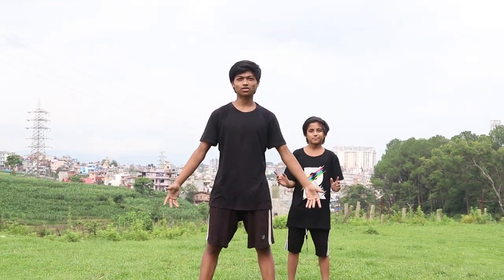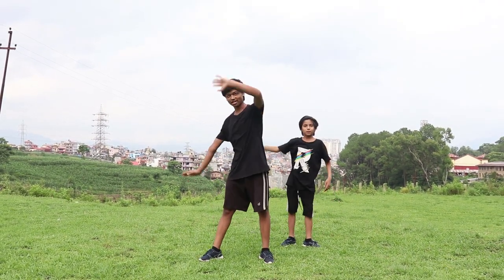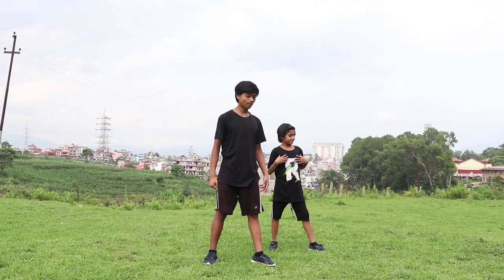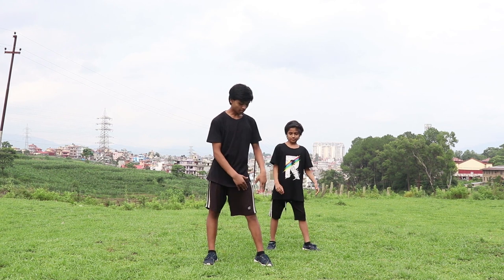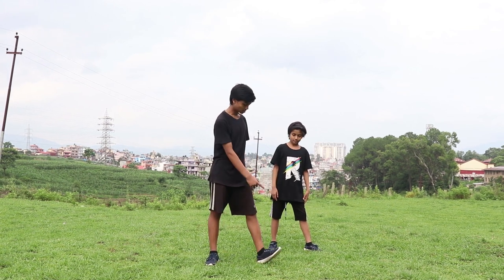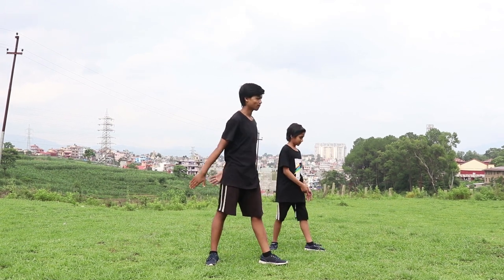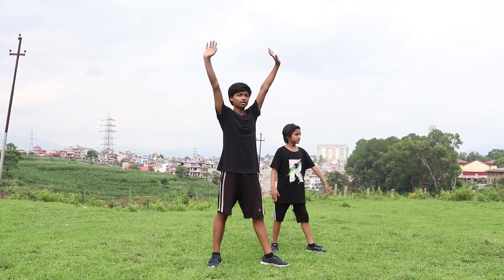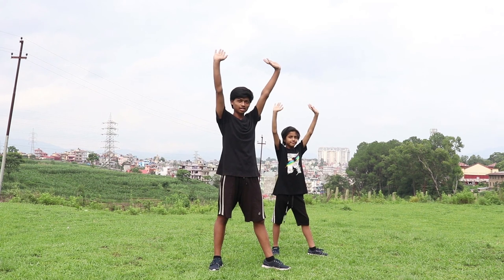First, to do a cartwheel, you need to pick which side you want to do — right or left. I'm going to do the left side. So the front leg faces to the side, and the second leg normal, pointing to the front. From here, both hands straight like this.